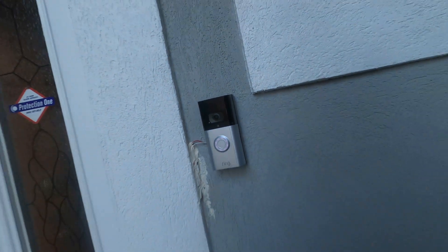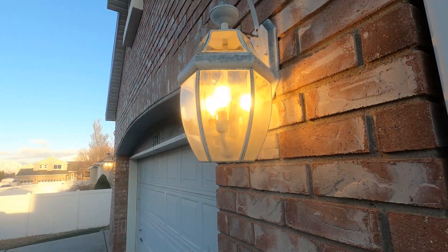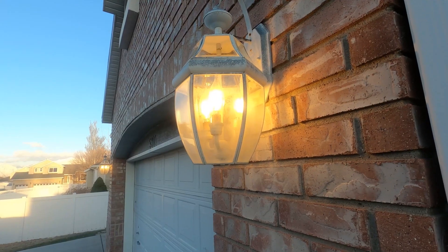If you have a Ring doorbell, you can trigger any number of Alexa smart bulbs to turn on when the camera detects motion. That's really cool because you can set up an automation that will act like a security system and you won't need to buy any other expensive smart home gear. Then if the motion goes away, Alexa resets the bulbs and the automation resets, ready to run again.